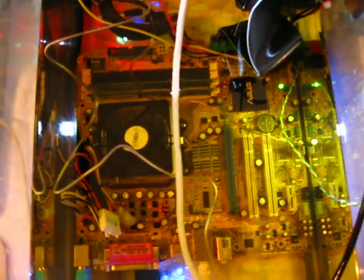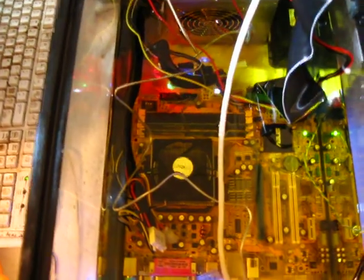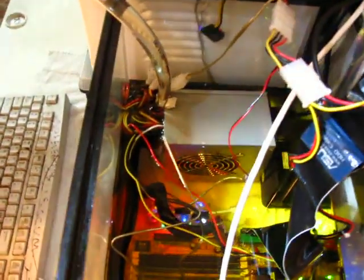This is a standard ASUS motherboard with a single-core AMD processor. Right now we have two gigs of RAM in it — DDR2-800. I believe it's a 400-watt power supply.